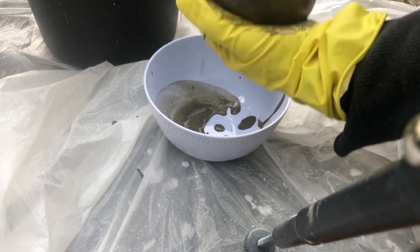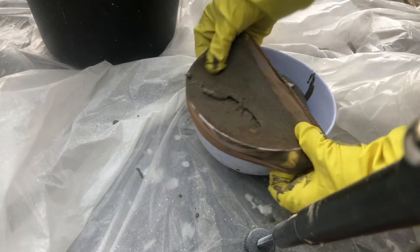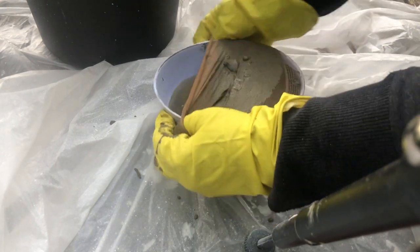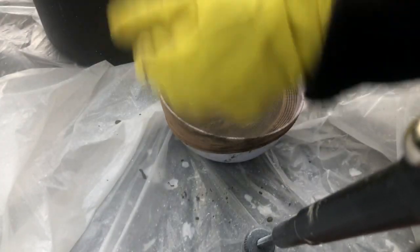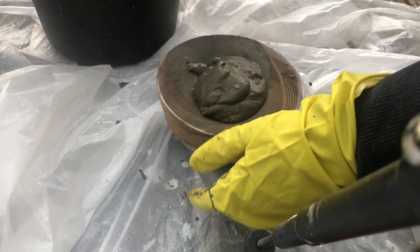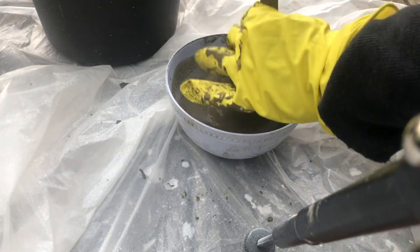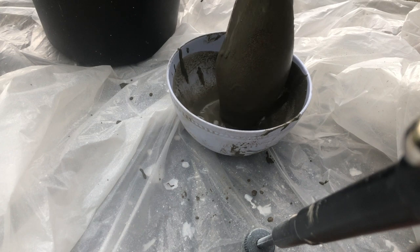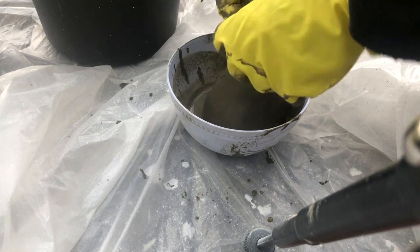I realized I needed a little bit more, so I put the knee-high back on the bowl so I could scoop more in. Taking that off, I continued to push down the cement to the bottom of the stocking, and then you're going to want to tie it off at the top.